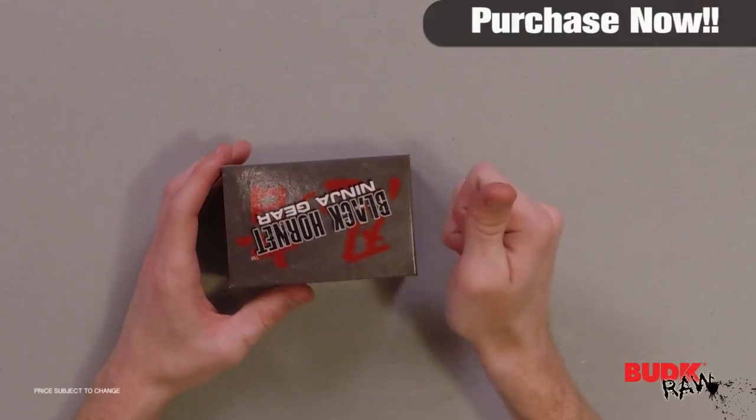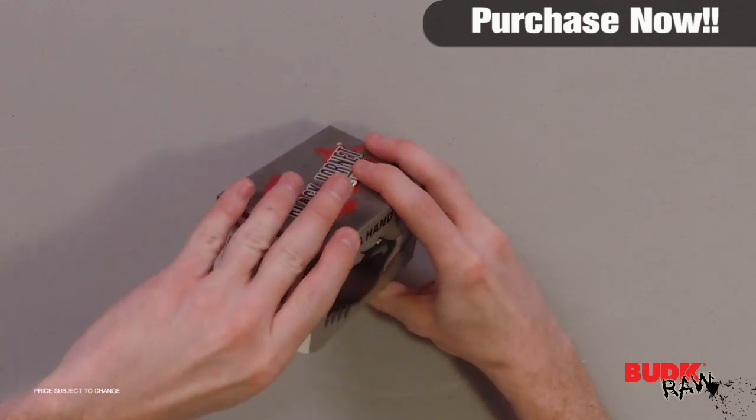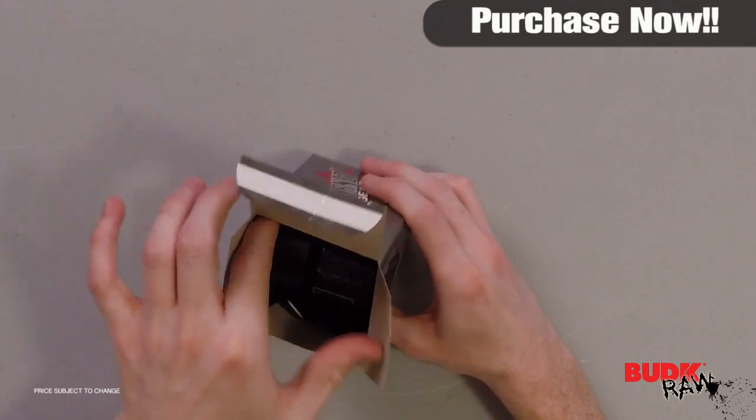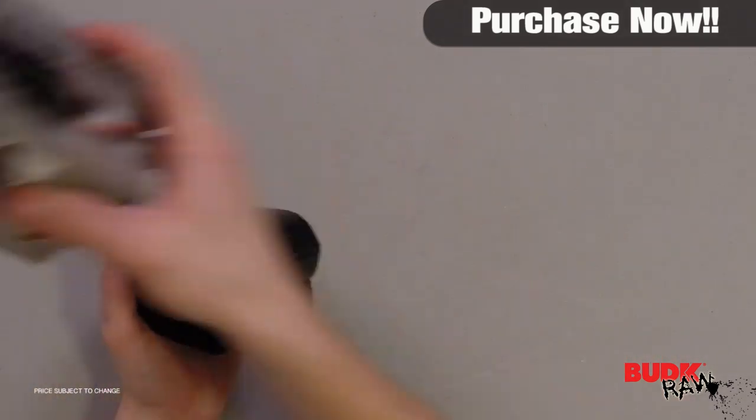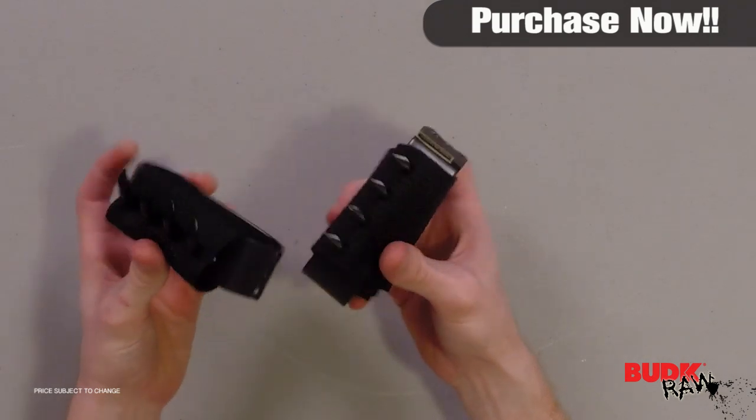Hi, I'm Doug Marchant and thanks for watching. Here we have the Black Hornet Hand Claws reselling for $23 but on sale for $14.99. Traditional ninja claws are worn on the hands for climbing and self-defense. They have a stainless steel construction and it comes with two.